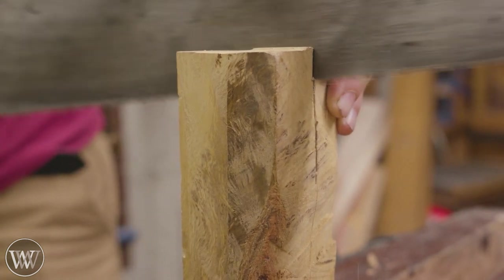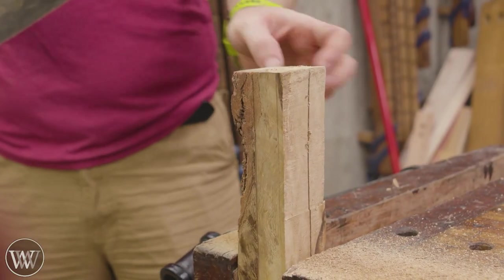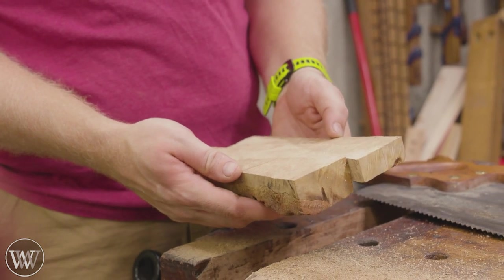Let's fix that cut. One more stroke. Oh, that's pretty.